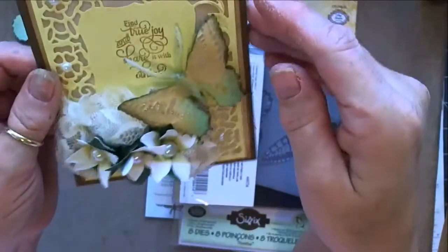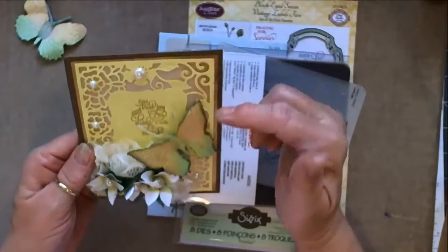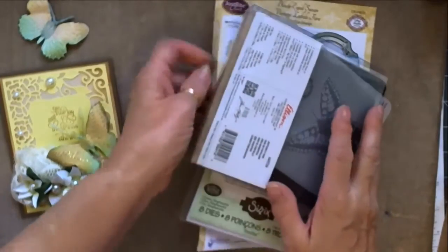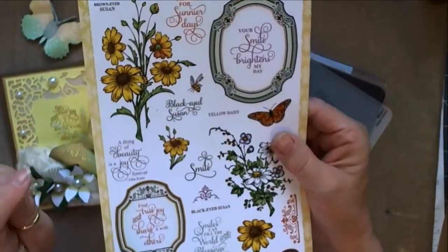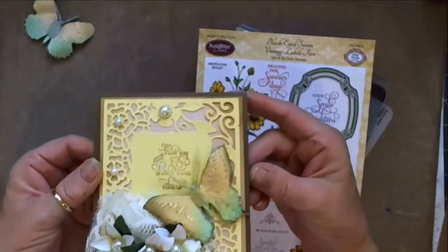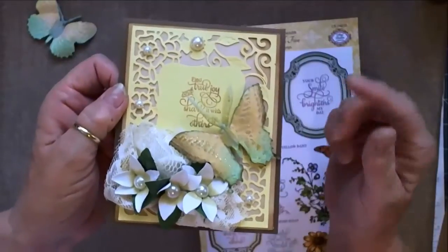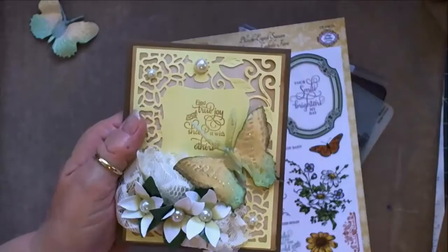This is the card — I left the inside blank because I wasn't sure what I wanted to put on it. I have used a stamp from the Just Right Clear Stamps; this is the Black-Eyed Susan set. So I'll probably come in and talk a little bit as I make the card. Enjoy! If you're not a subscriber, please subscribe, like, and comment today. Thanks for joining me everyone — bye bye!